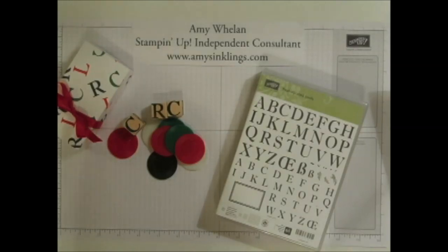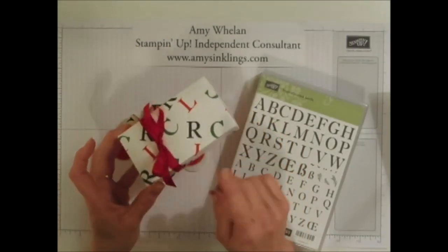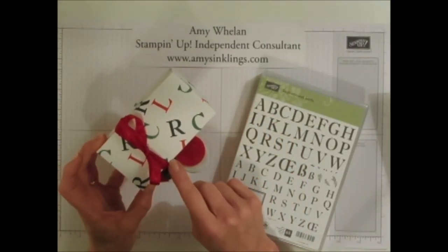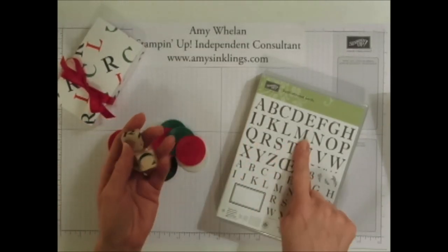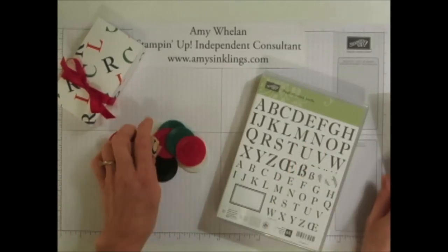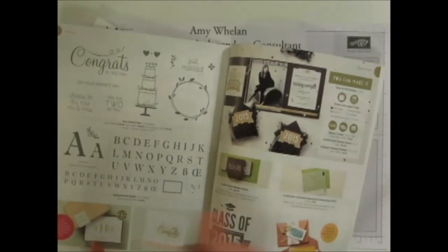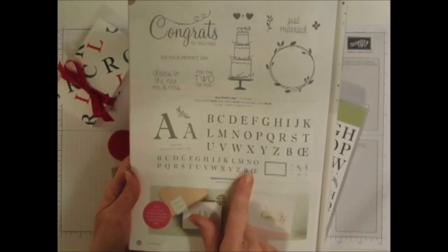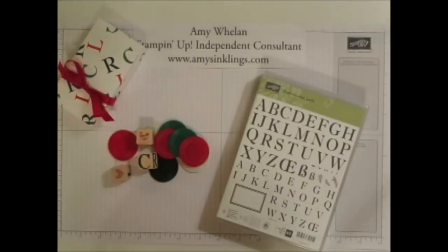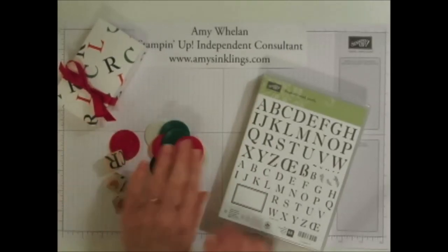Hello, this is Amy Whalen with Amy's Inklings. Today I wanted to show you how to make this box that houses the Left Center Right game that I posted yesterday. I stamped these blocks with our Sophisticated Serif stamp set. When I first saw this stamp set in our new occasions catalog, I knew immediately what I wanted to do with it — it's a great stamp set for creating monograms, but immediately I thought I can make some Left Center Right games. That's what I posted about yesterday, and today I wanted to show you how to make this box.